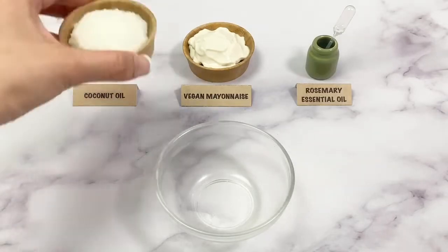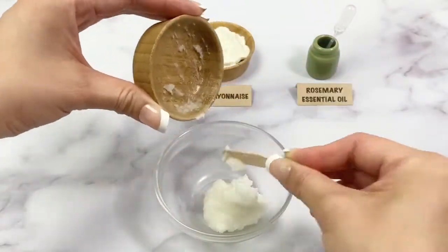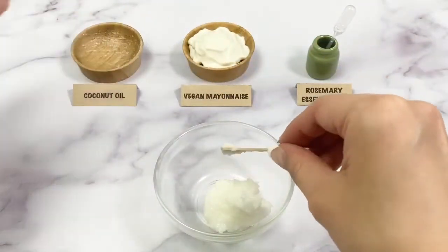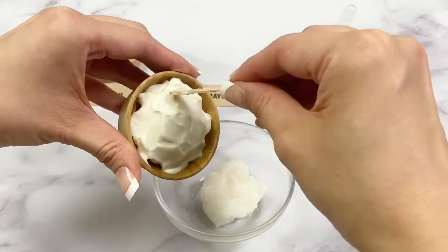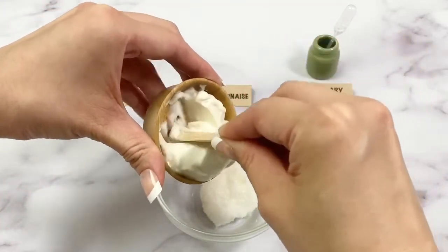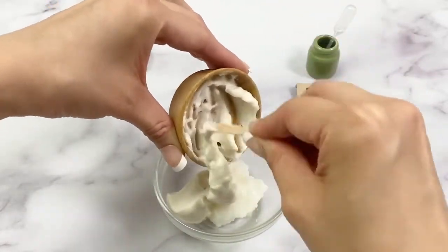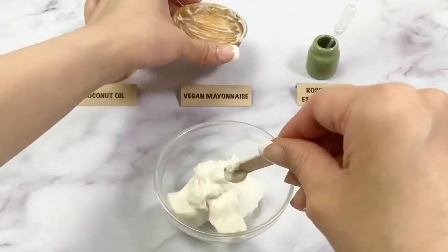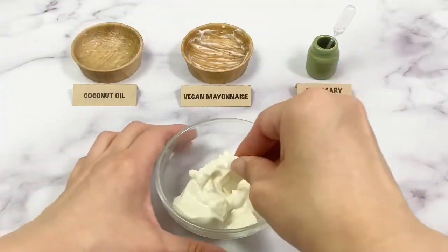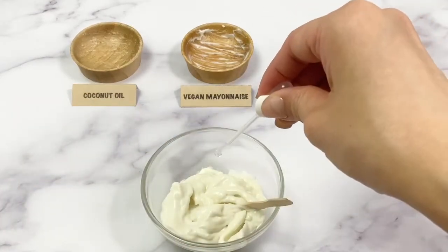You'll need 2 tablespoons coconut oil, 2 tablespoons vegan mayonnaise, and 5 drops rosemary essential oil.